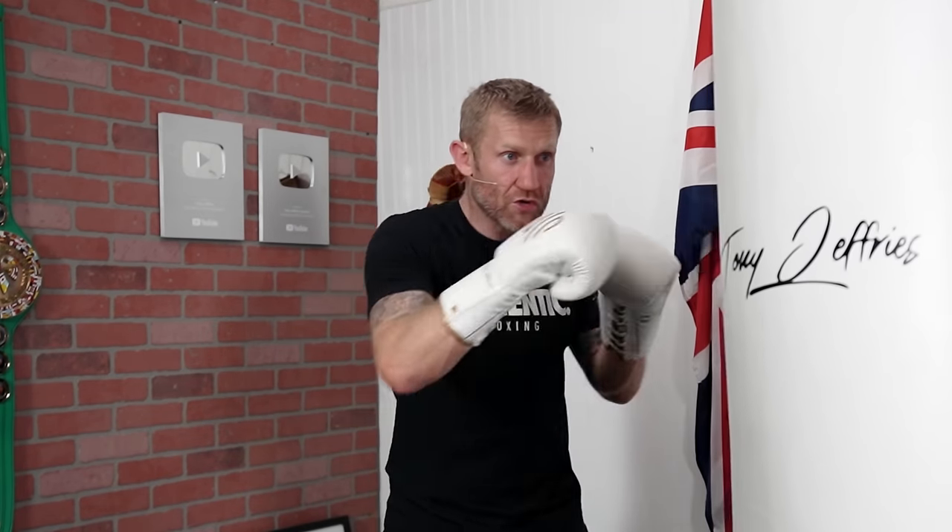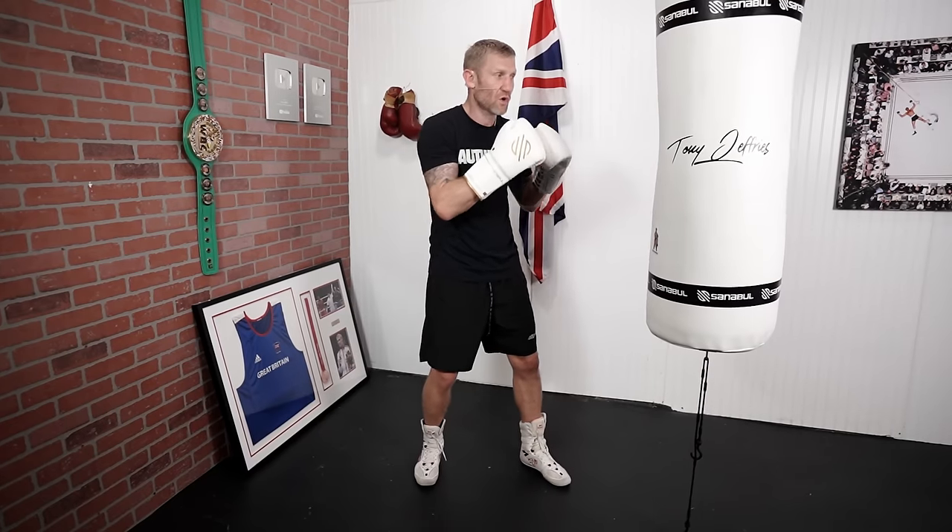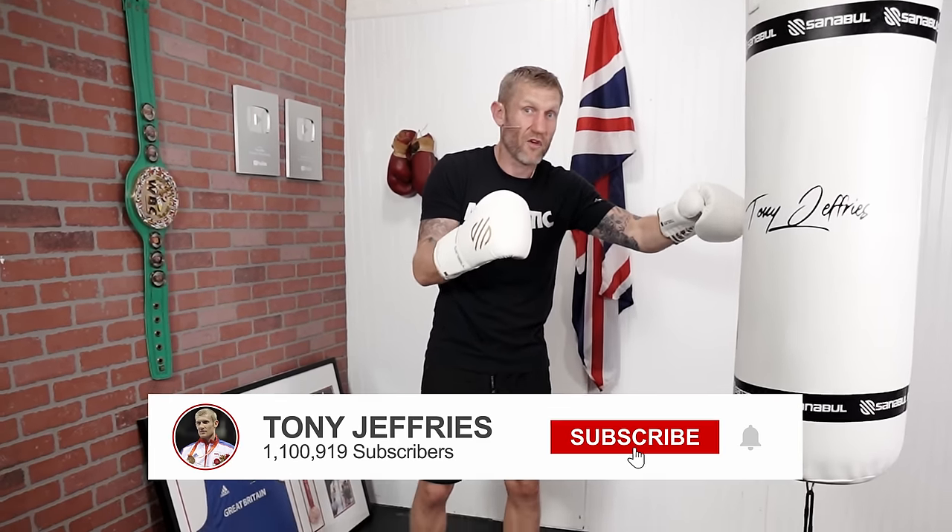We're going to throw 1-2-1-1-2. You want to be fully extending your arms on each punch, not coming too close where it becomes arm punches, but long. So now I'm going to speed it up a little bit before I show you at full speed.